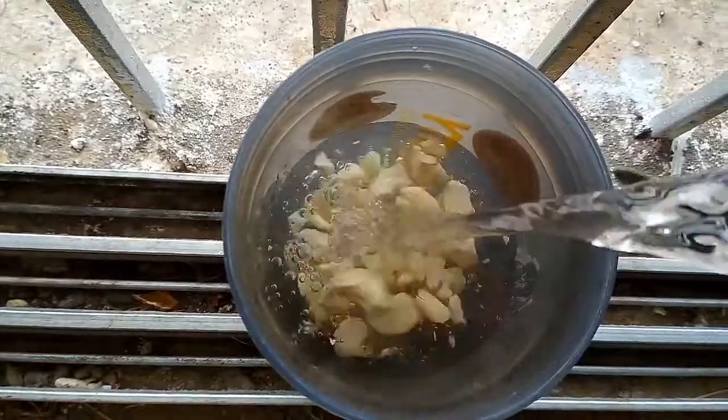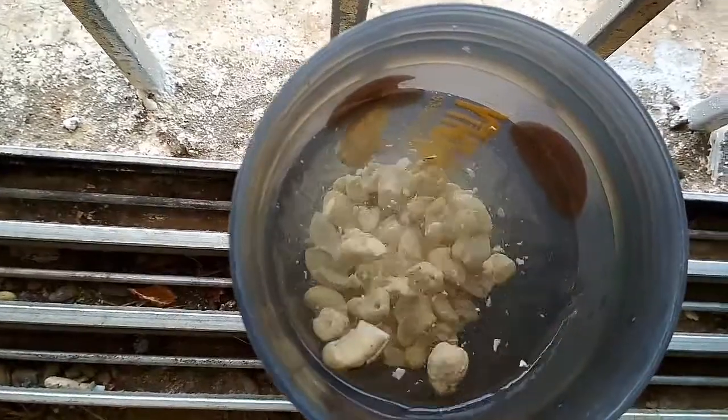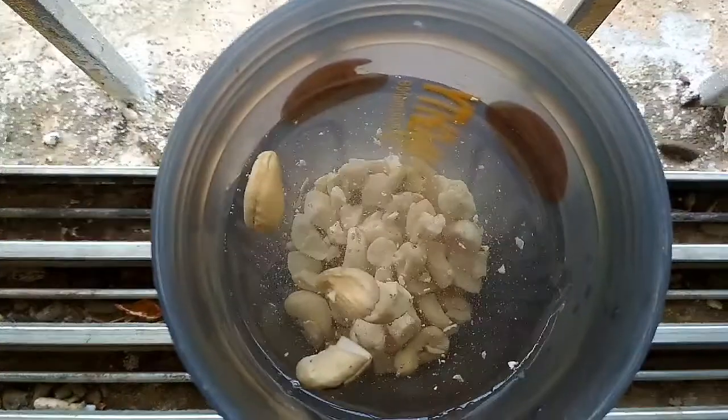For this you need 100 grams of Kaju. Soak them in water for about two hours, then gently drain the water and set the soaked Kaju aside.